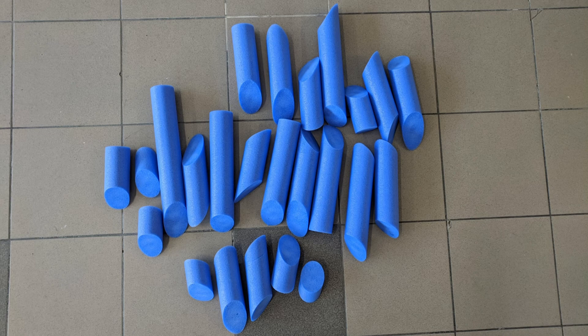While much cheaper than tatami, the pool noodles give me much less feedback, so I probably won't bother with them again if I can get tatami.